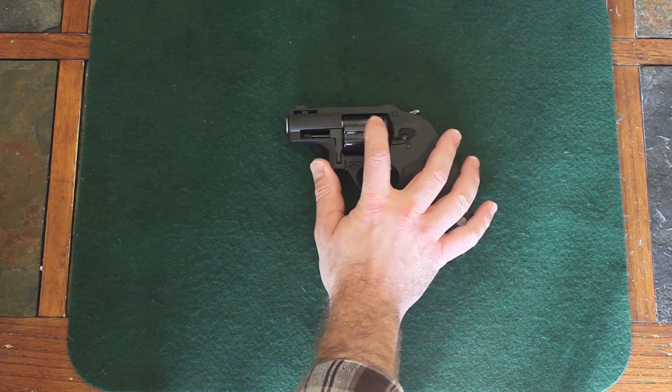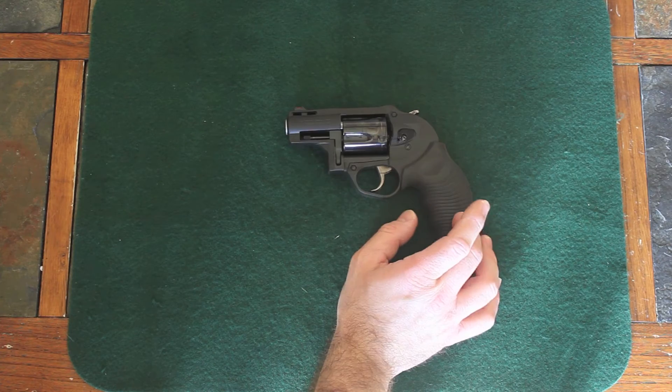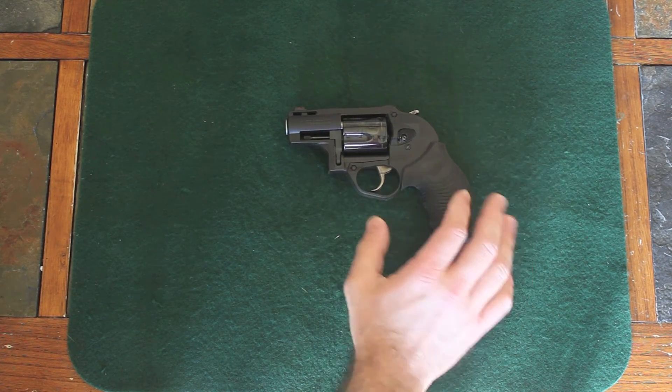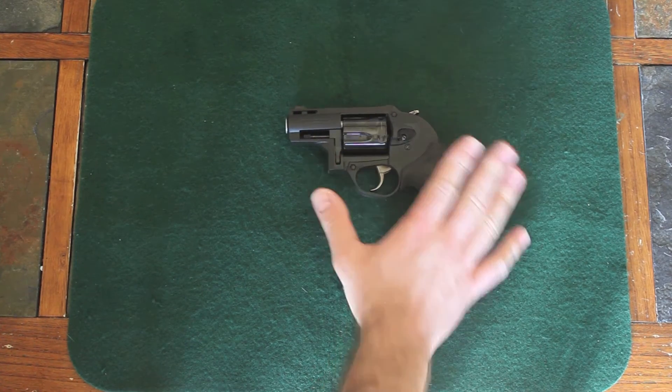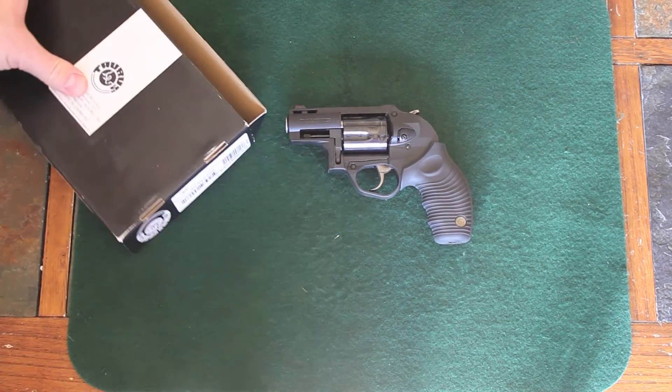As I said, this one here is a .357 and it's ultralight — it weighs 19.75 ounces. So the recoil is all that you would expect from an ultra lightweight handgun in .357, but it is manageable. With these grips, very manageable.